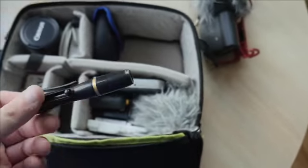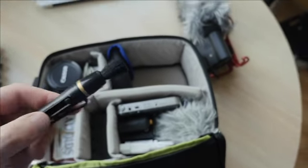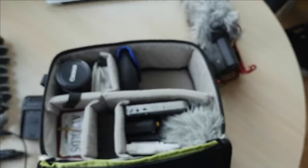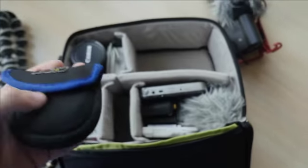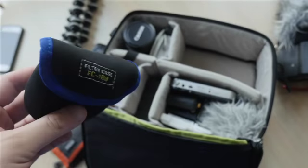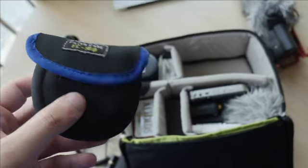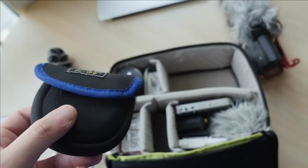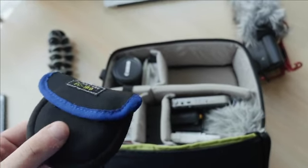I have just a standard lens pen here — nothing crazy, it's got the little brush. And here we have some standard filters — they're 58 millimeter — I have two ND 0.9 and one circular polarizer. All of that fits in here nice and compact.